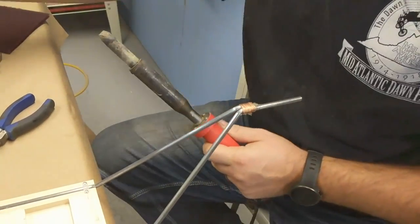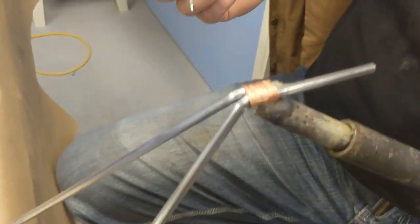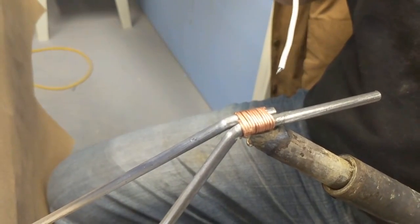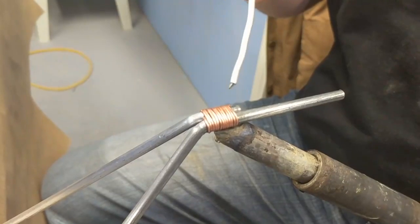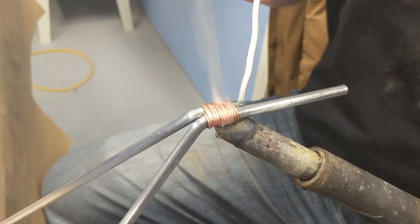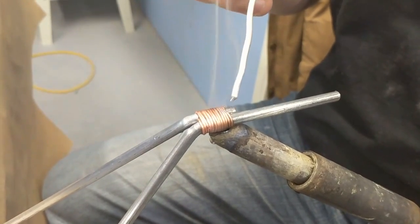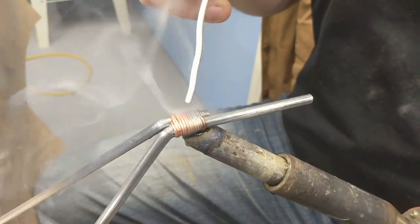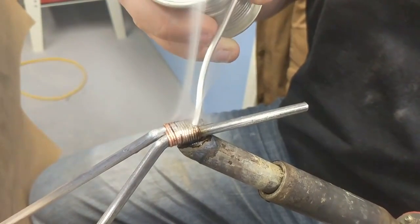Take your soldering iron, put a little solder on there to get it started, then push up to it. You'll see the flux starts to melt. Let it sit on there for a bit. You want to touch the solder on top — you don't want to use the tip to melt it. Wait until the wire itself gets warm enough to melt the solder. Make sure you do this in a well-ventilated area because there will be a lot of fumes. Now you can see it's starting to melt — now you understand why you need such a big iron. It's going to drip on you, so make sure you don't have your leg underneath it.